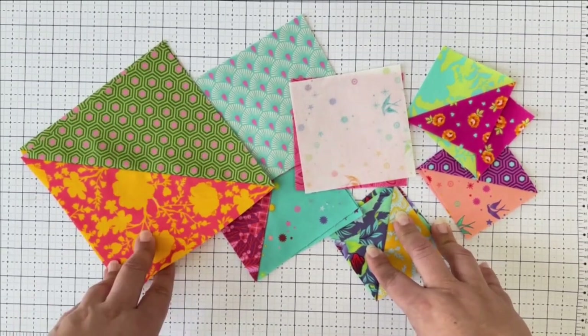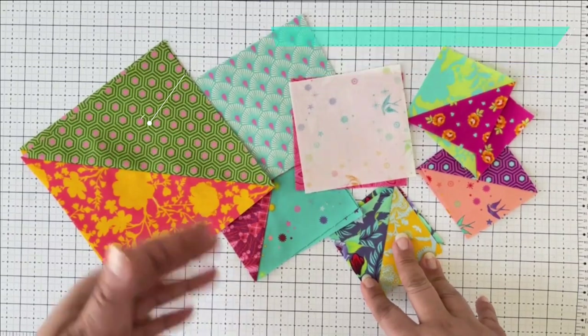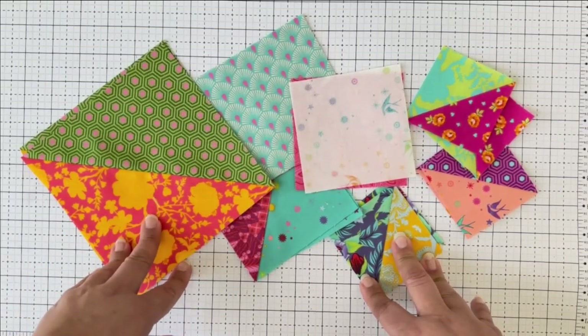Here's a tip: if I'm chain piecing blocks from a quilt I already have laid out, I'll put them on my design wall, take a picture, and then refer to that picture after I've chain pieced everything together to reassemble it back into larger blocks.